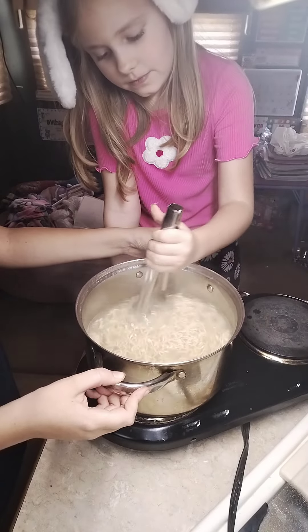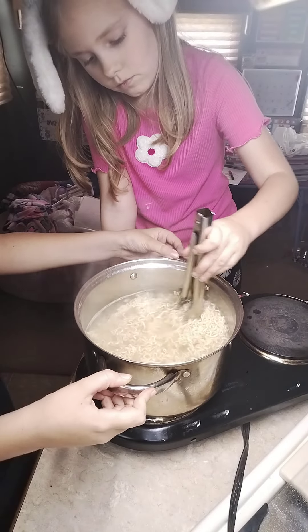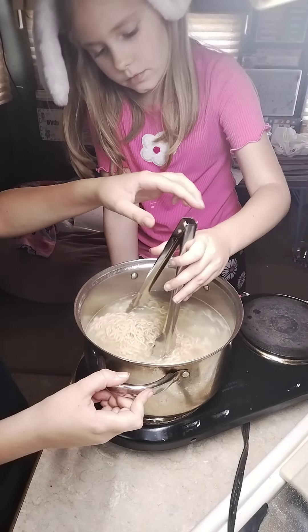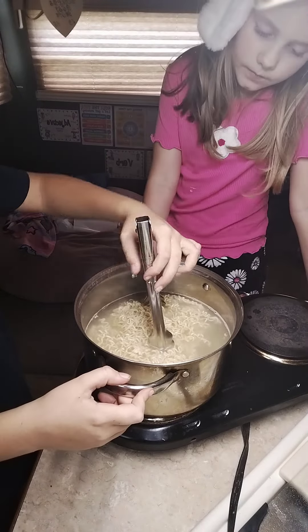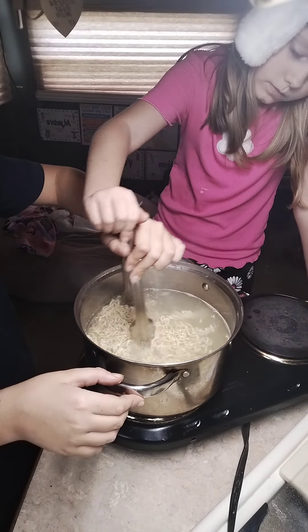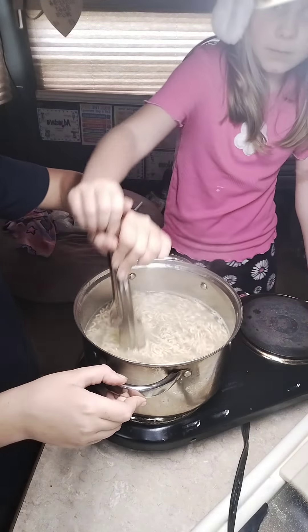Not too fast, not too fast — stop, stop, stop. I'm not trying to get burnt in here. Put your hand above my hand right here, we're just going to move it, move it, groove it.